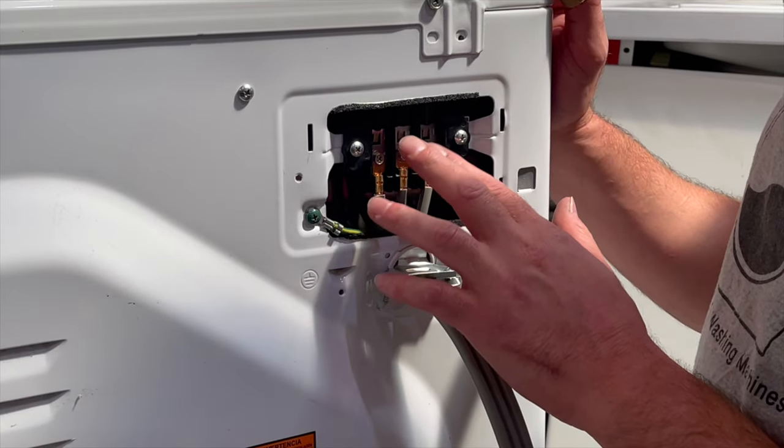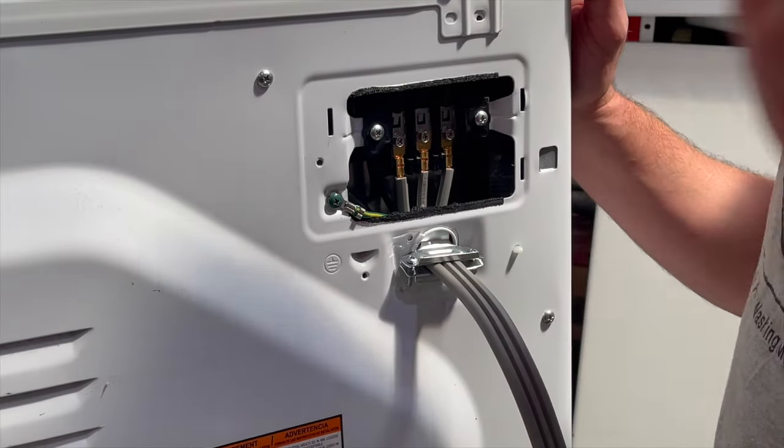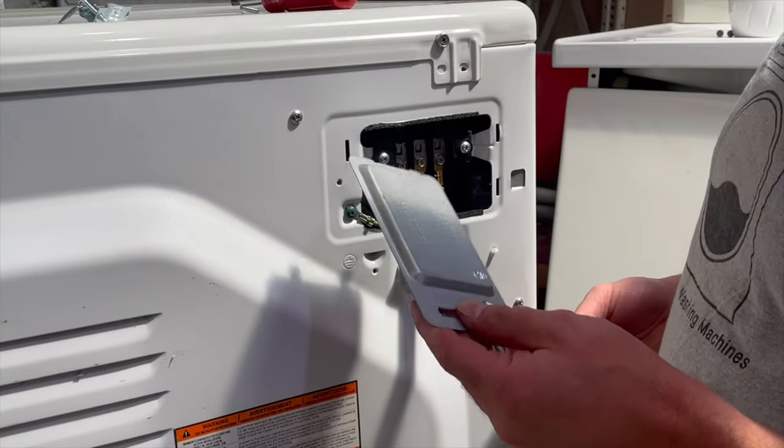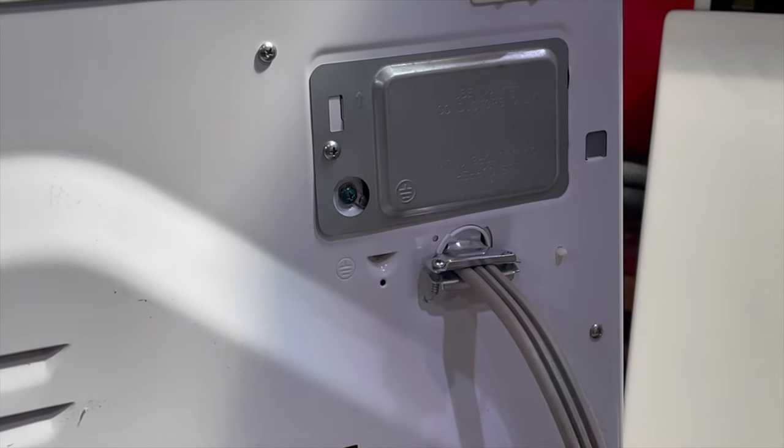If these connections are loose, they could get hot and ultimately melt, cause a burn, and make your dryer not work. Last, take your cord cover, put it on, and there you have it.